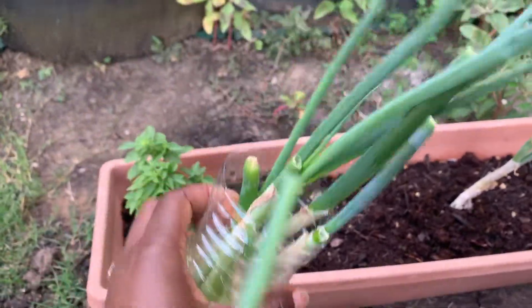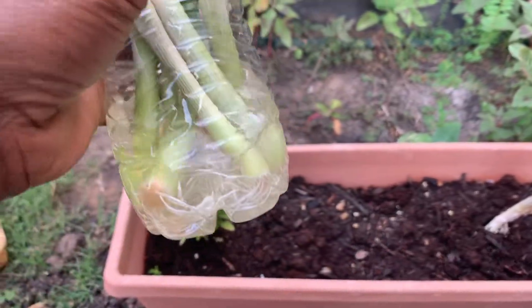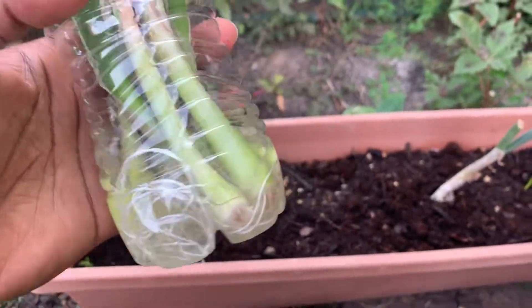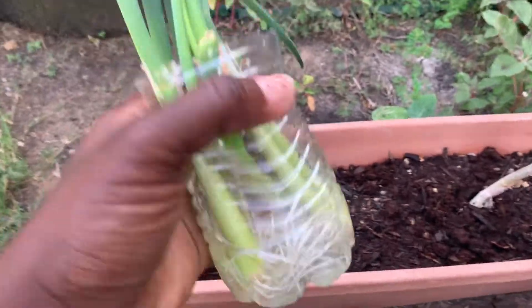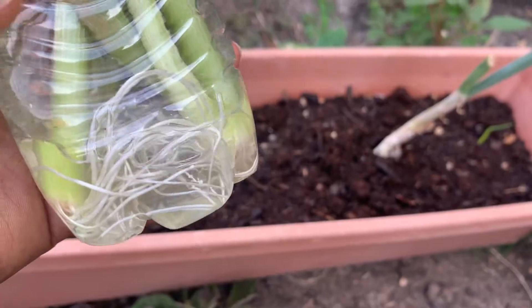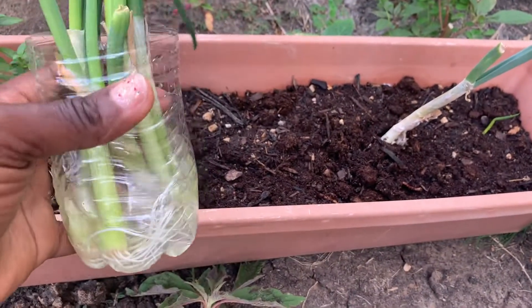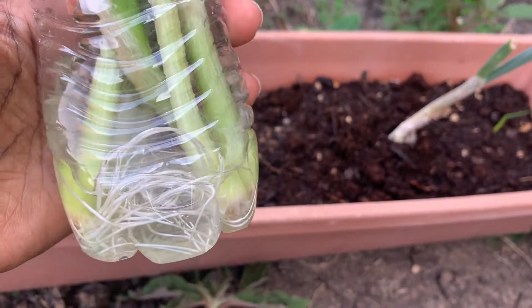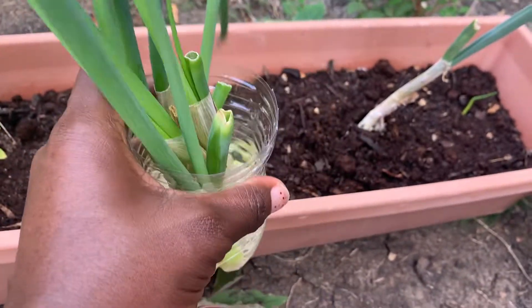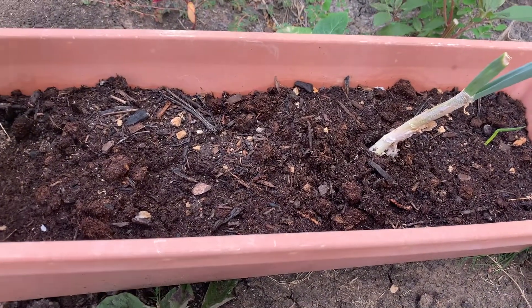So guys, it's time to transplant the spring onions. I'm not gonna transplant them in the ground today — I'm gonna be transplanting them in a pot. I'm gonna give this out to someone, so I was preparing this because they always buy spring onions and I don't want them to buy anymore. I thought it would be fun to give this out.